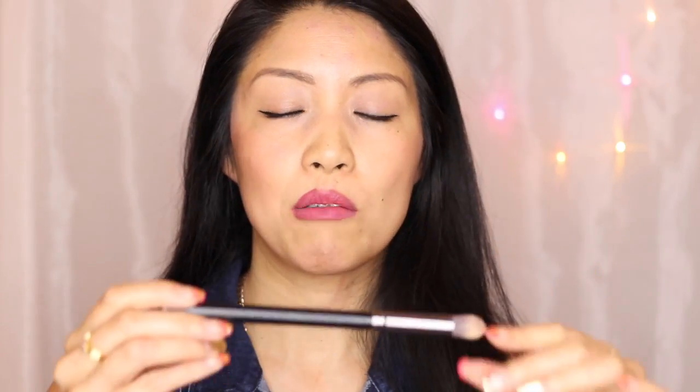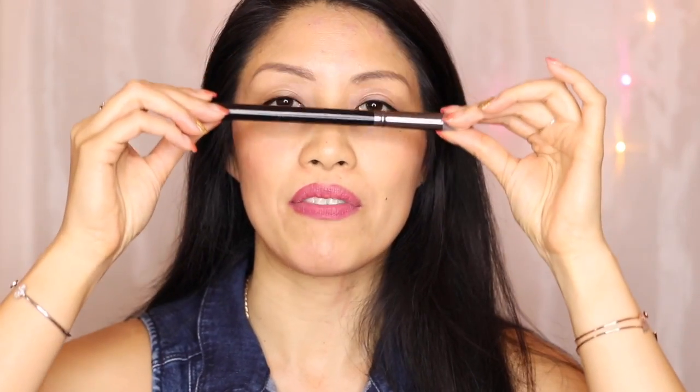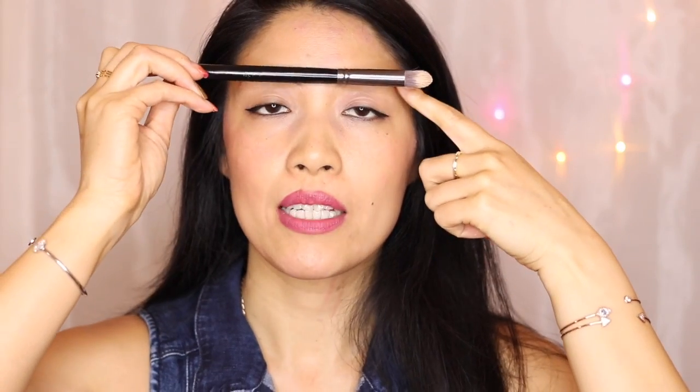Hey everyone, it's Michelle of Dial M Beauty. Today's tutorial is going to be how I do my contour and highlights. I love highlighting my face more than I actually like contouring because it's going to bring out the skin and make it look very vibrant. When we're doing this lesson, I'm going to think about the parts of my face that protrude — the tops of the cheekbones, the brow bone, and down the middle of your face. Think of your face like a plane, and everything that protrudes is where we want to concentrate highlight.